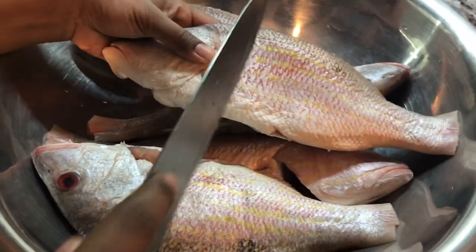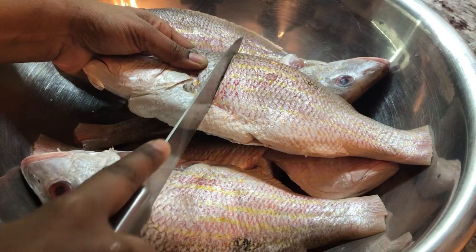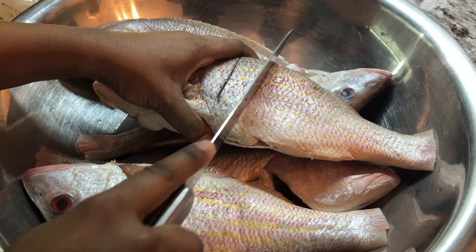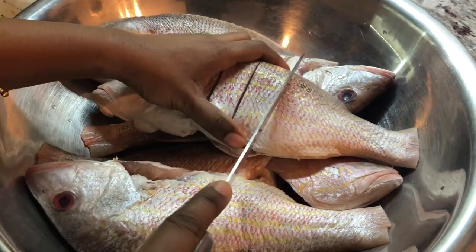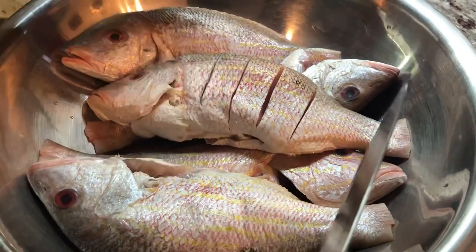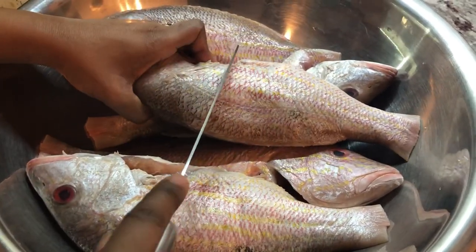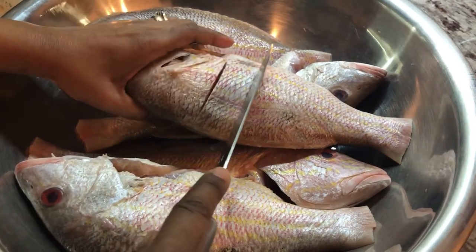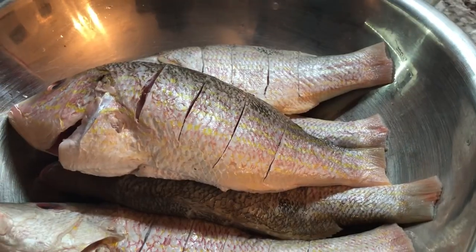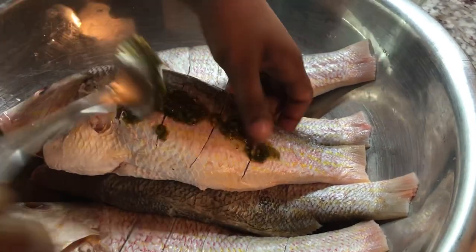Before I season the fish, I like to score the fish a little. You want to use a sharp knife when doing this so the seasoning can go into the fish. I'm going to do that on both sides. This gives us nice room to put our seasoning in, and I'll continue to do all the other ones.